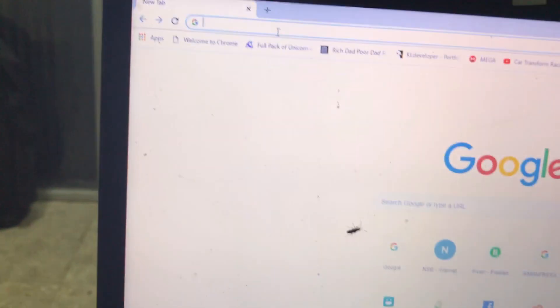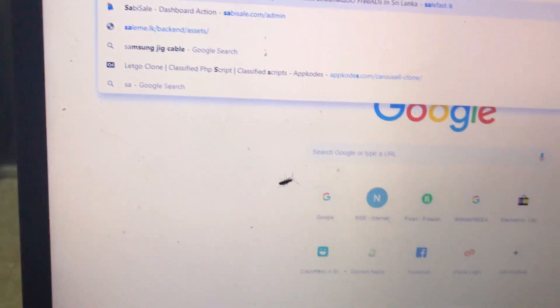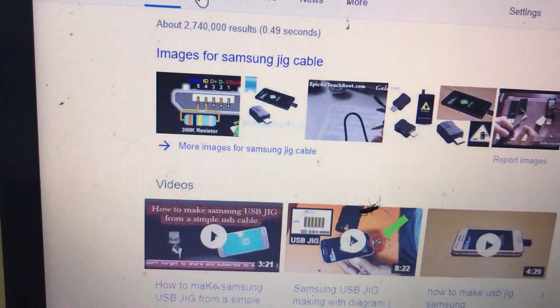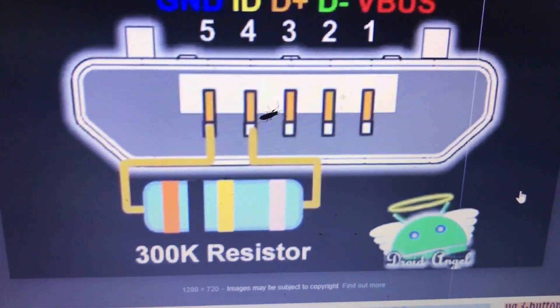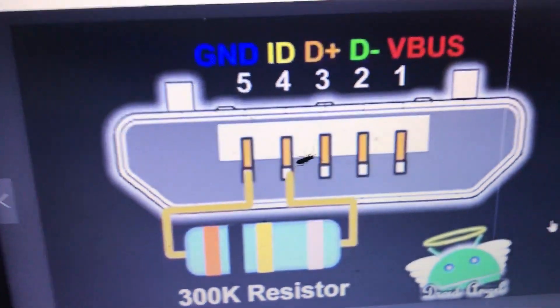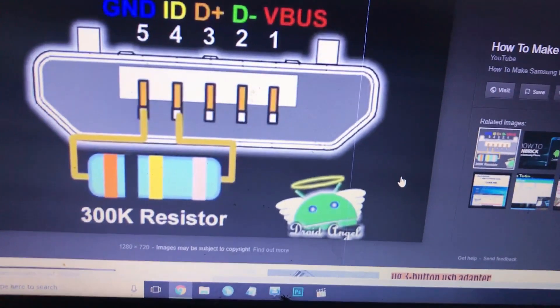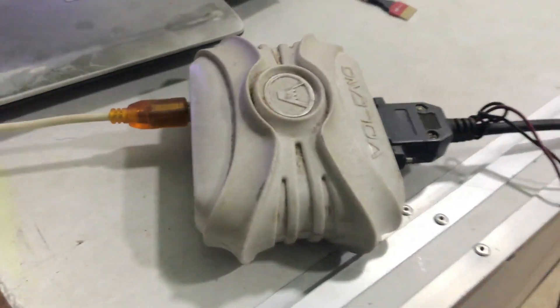First we are going to search 'Samsung jig cable'. Go to images and you can find any jig cable, or search on eBay. What is a jig cable? It's a cable like this. If you want a homemade version, you can use this method: a 300K ohm resistor wired like this to put the phone into download mode.